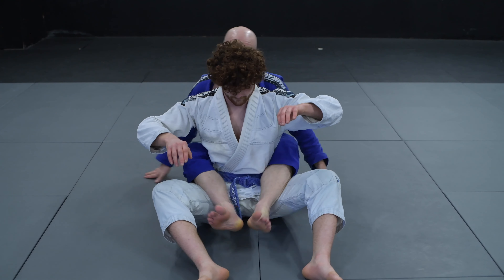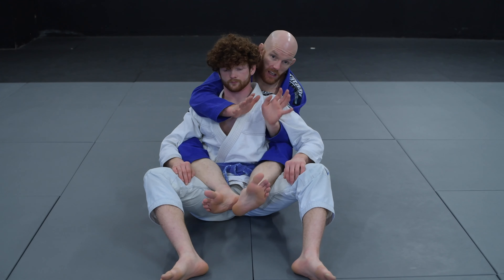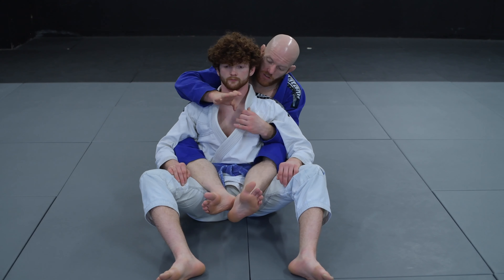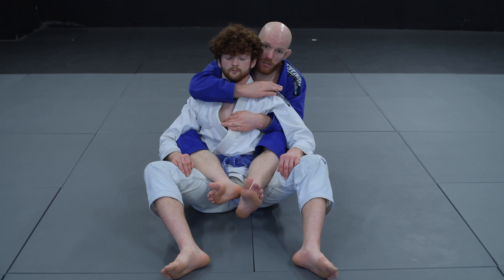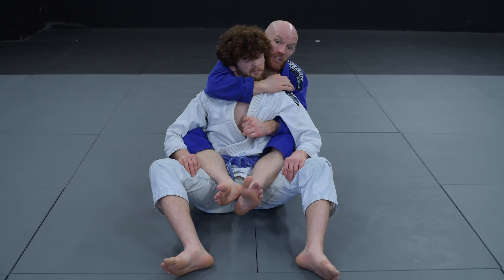Obviously, things are always easier if I have hooks to control the lower body. Any time we get underneath someone's neck with an arm — as opposed to collar chokes, which we'll cover in a separate video — any time I find my wrist underneath my partner's neck, whether he's just looking up or I dug my wrist in underneath here.